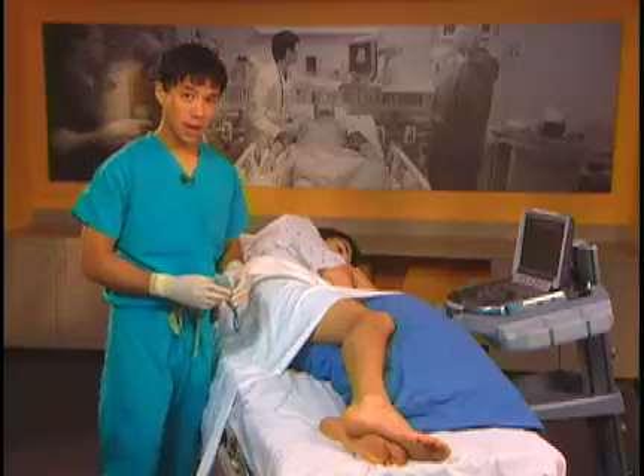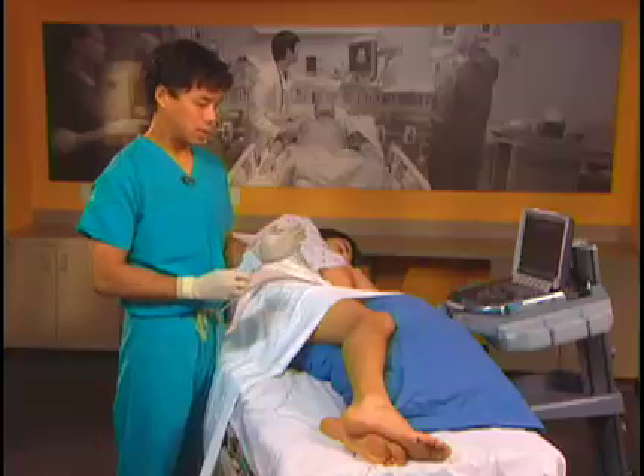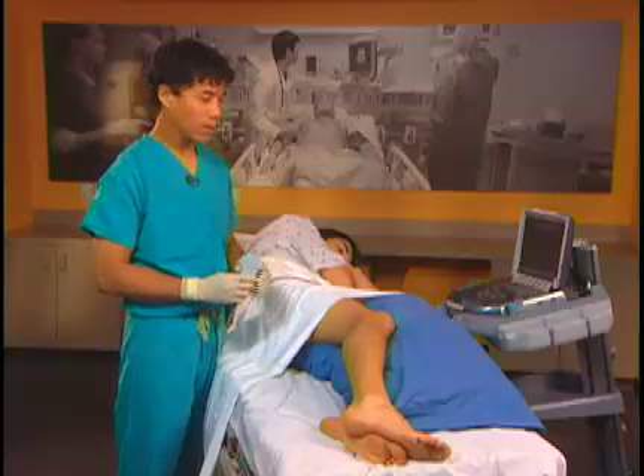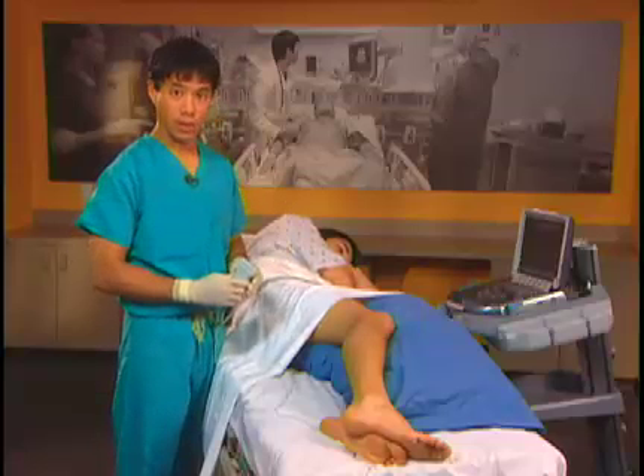To do the popliteal sciatic nerve block we use a linear probe. The linear probe allows us to see structures well in the shallow plane and gives us a wide field of view to see our needle approaching the nerve.